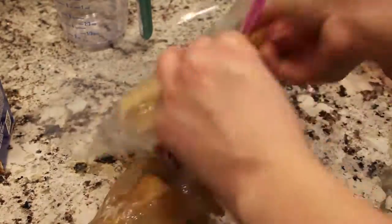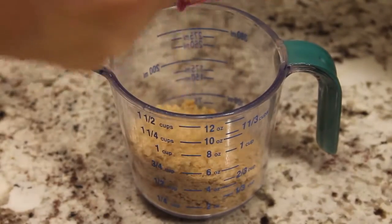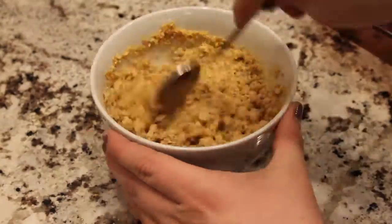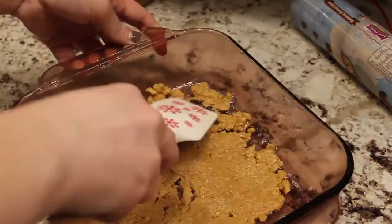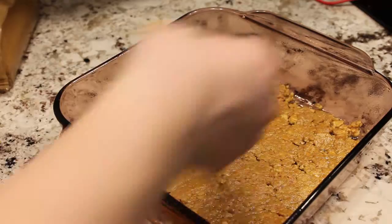The next step is to crush up around a half a pack of graham crackers to combine with your melted butter to make the crust. You're going to want like a cup or more of crumbs, and then combine them with the butter and press them into the bottom of a casserole dish.